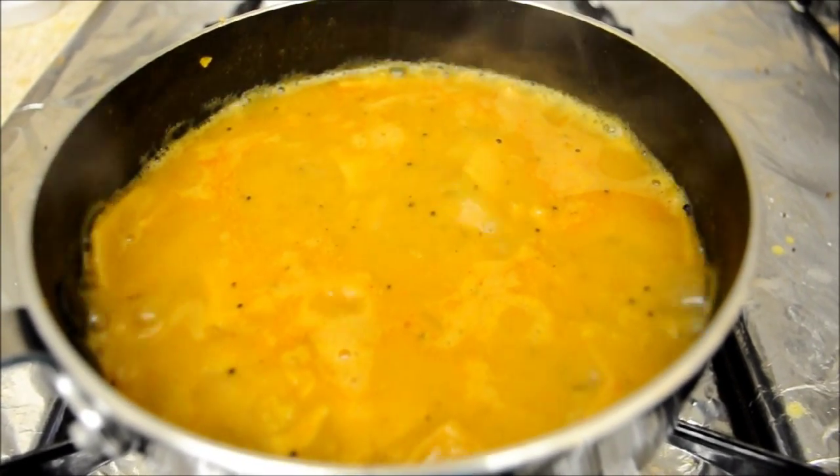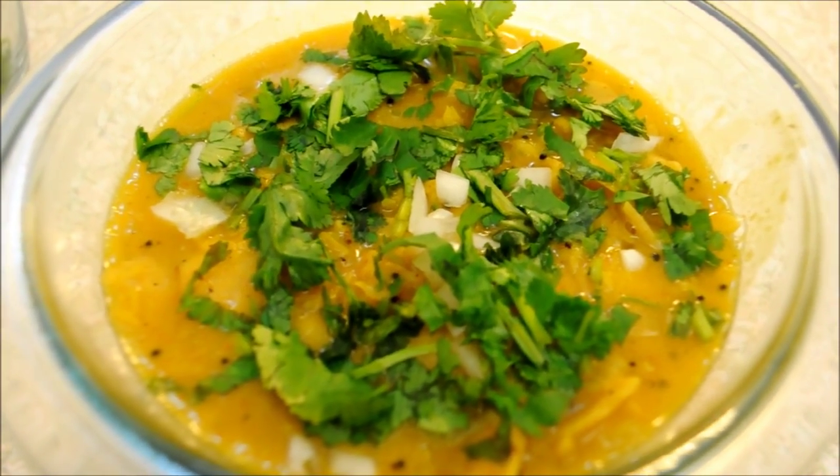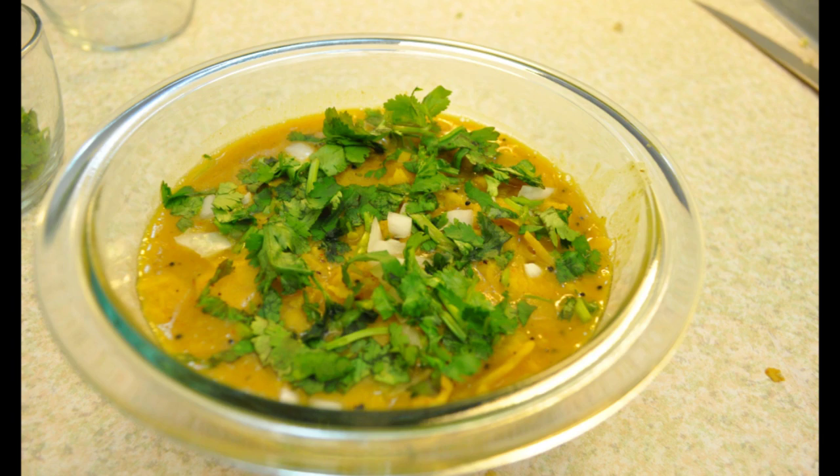Now it's ready to serve. Garnish it with coriander. To enrich its taste further, serve it with ghee. Enjoy it hot.